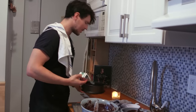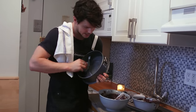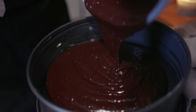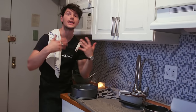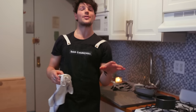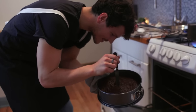Grab some butter, a baking tin and just grease it up around the edges. Give it a bit of a pat down — it's going to release all those extra bubbles and then she's ready to go in the oven. 375 degrees for about 20 to 25 minutes, or until a skewer comes out clean from the center.